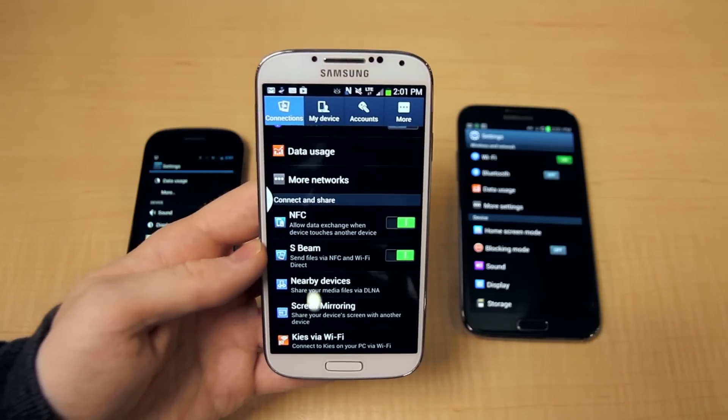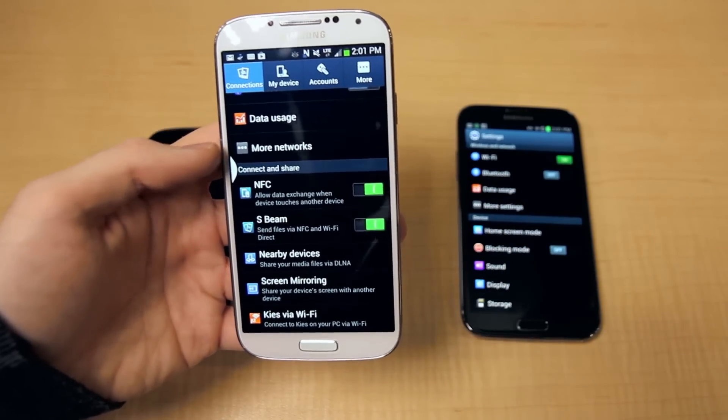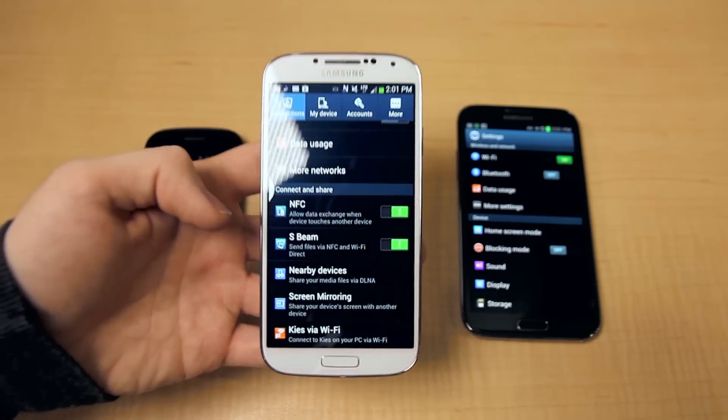This is the Samsung Galaxy S4 — it's the newest one. The build is slightly different than it is on the Note 2, which is over here, so I'll show you the differences. If you go into Settings, right in the connections tray, you're going to see NFC and S-Beam. When these two are on, they will allow you to do that.